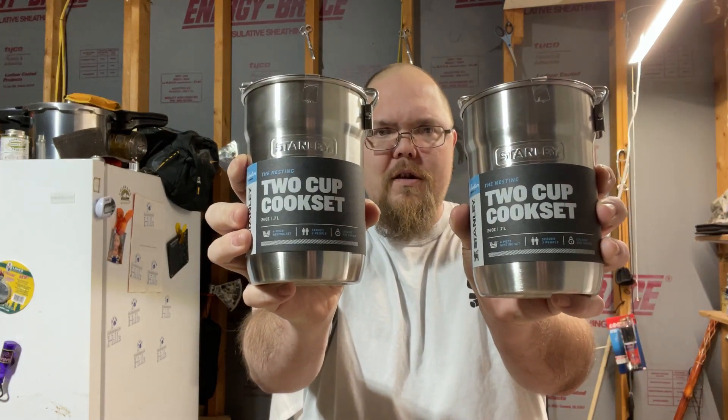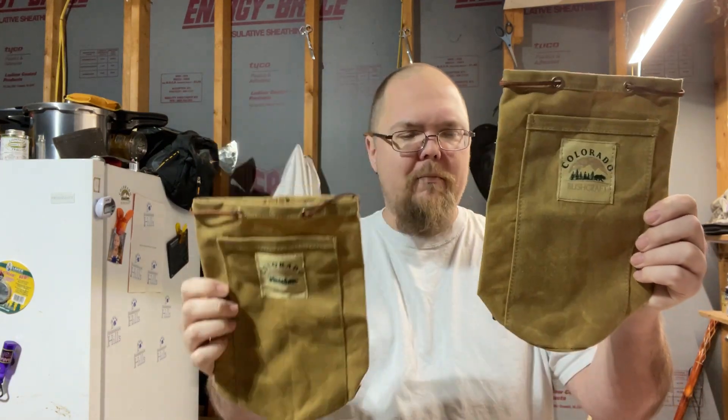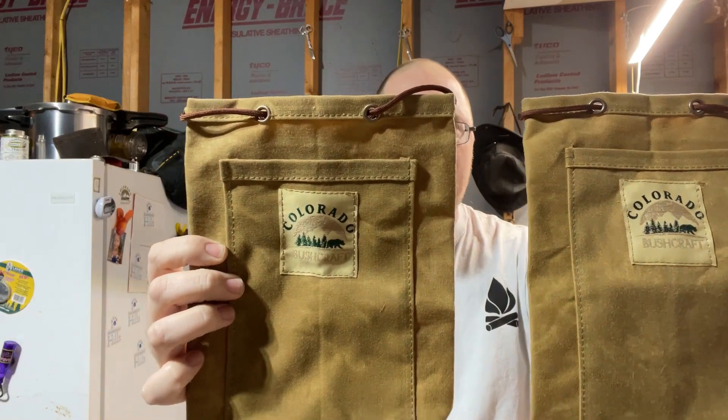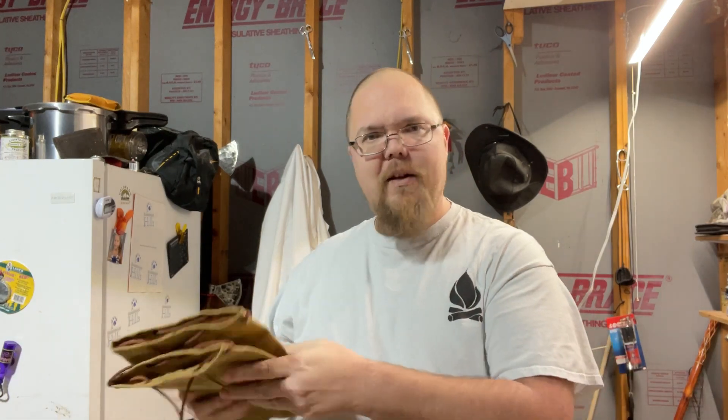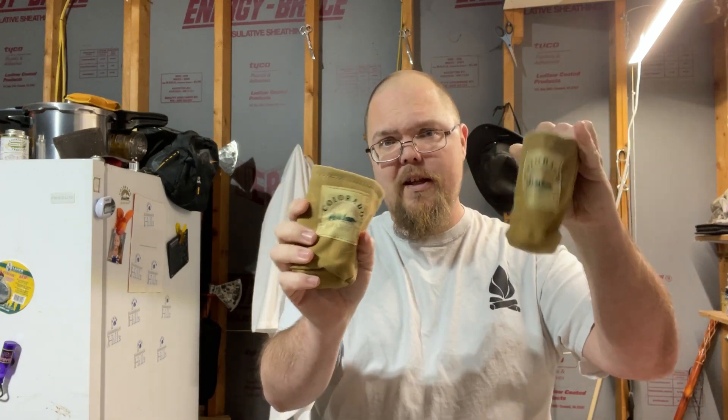They're both getting the same stuff. I bought two brand new Stanley two-cup cook sets — seen these on my channel and lots of other people's channels. I ordered two round bottom bags from Mitch over at Colorado Bushcraft. Check them out for all your wax canvas and leather goods — he makes all kinds of goodies. And then in addition, because we all like to drink, I bought a couple of can koozies. The bottles can fit in these also — 12-ounce cans or bottles. Just something fun to do while we're down there.